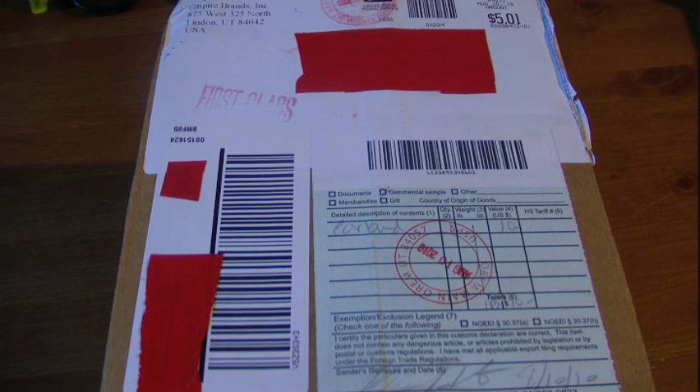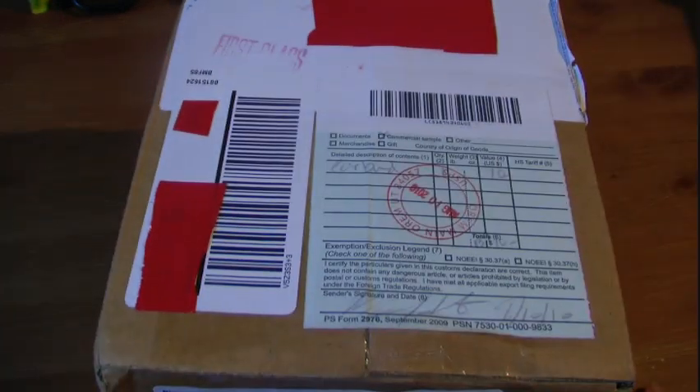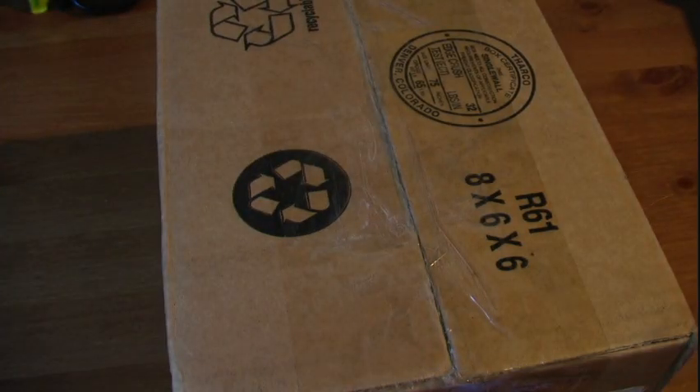Hey guys, YourTechReviews here. Today I'm here with my weekly unboxing video, and today I got a package in the mail that comes from Empire Brands. Thanks so much to you guys over there at Empire Brands for sending me this product for review purposes. The link to their website will be down below in the description box, and they did send me a pair of earbuds. So let's just go ahead and rip straight into this.